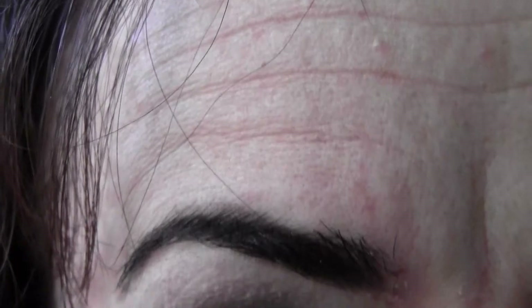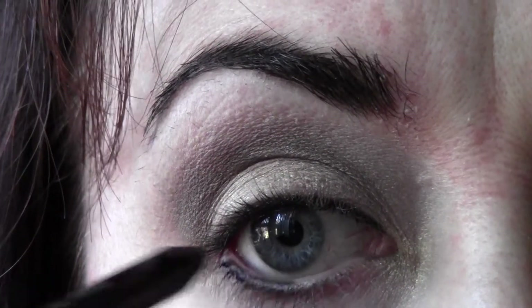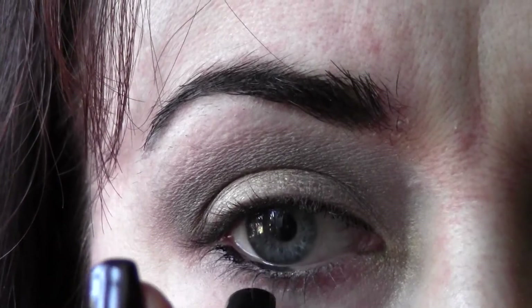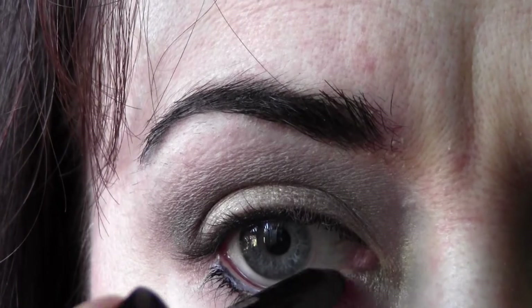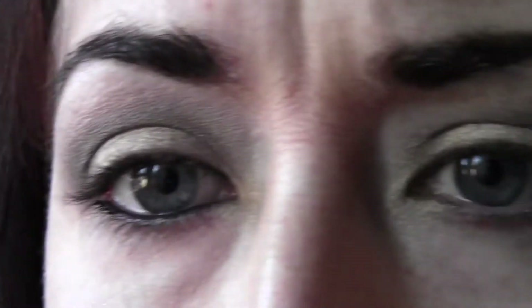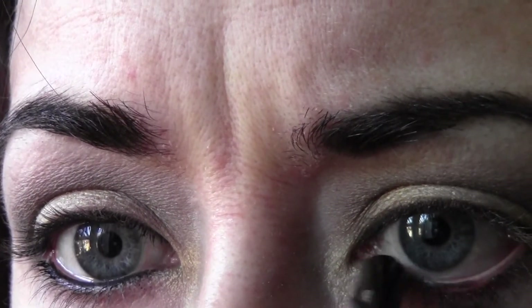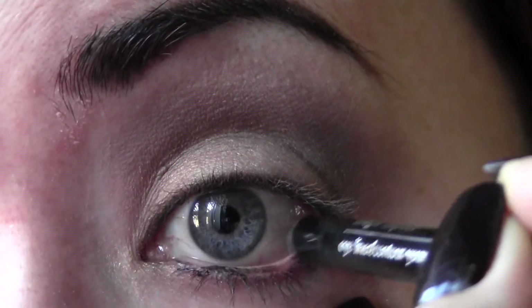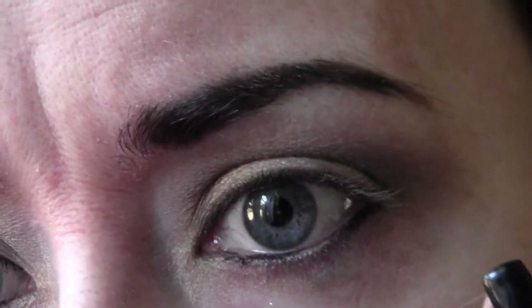It's difficult for some people to do, especially if you have contacts. But isn't it pretty how that makes your eyes stand out? Now for the lower waterline — I'm just giving a little press right there on my lower lashes, making the waterline pop out. Same thing on this side. If you make a mistake it comes off pretty easily, but once it sets it really stays on.